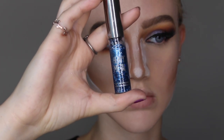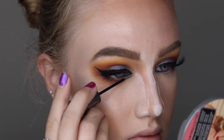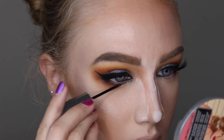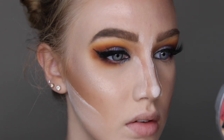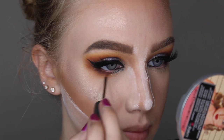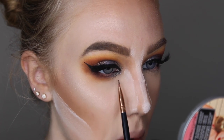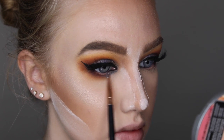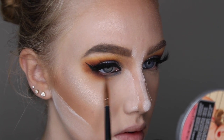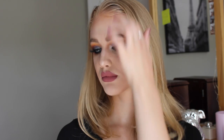I'm taking the Urban Decay Heavy Metal Glitter Eyeliner in the shade Gamma Ray and putting that on my lower inner corner area. I also want to apologize for the really weird audio during this part of the tutorial — I'm having some technical difficulties but I hope to sort it out. Here is me doing some glamour model shots with the finished look.